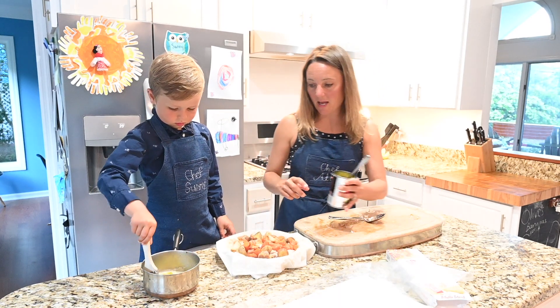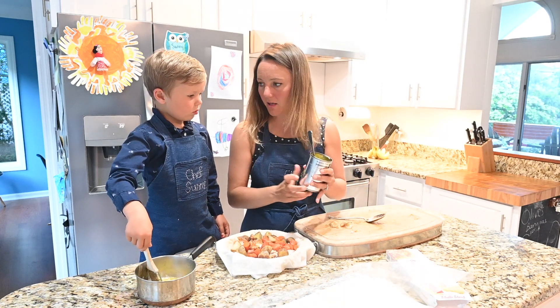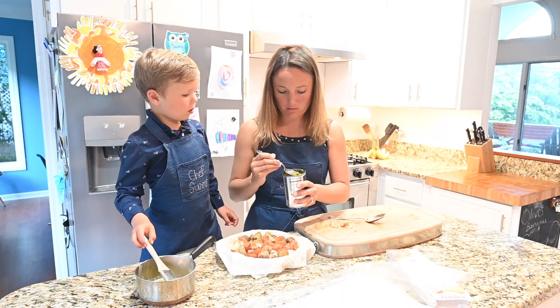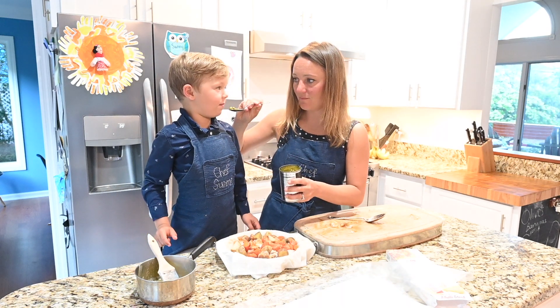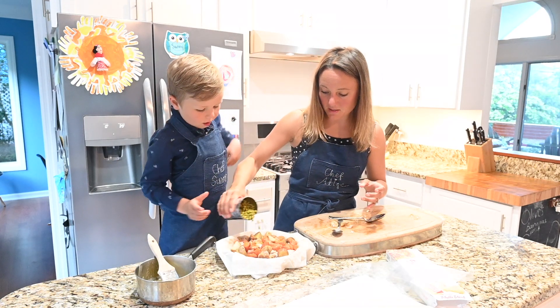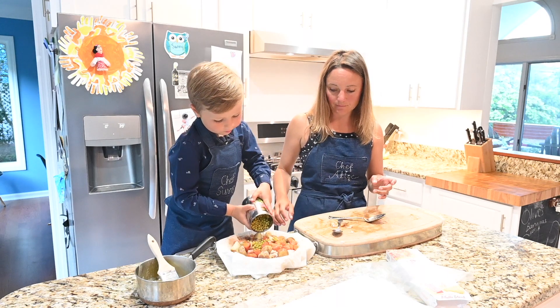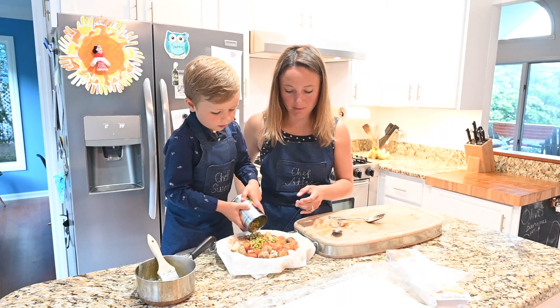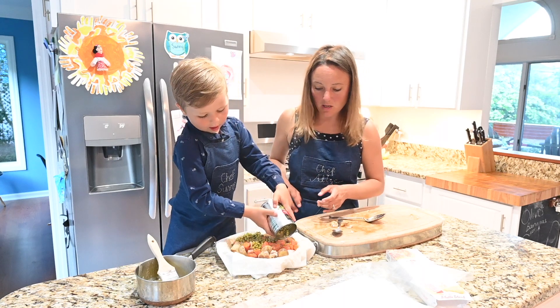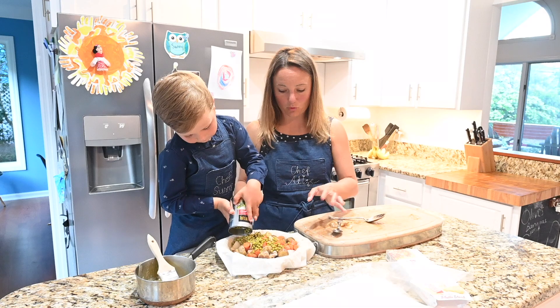We're also going to add peas. These peas are really good — I don't know why but we can eat these right out of the can! Go ahead and shake some peas in there, but just about half. If you don't like peas, just don't add them. My mom doesn't really like peas, so when we make it with her we just add more carrots and potatoes instead.